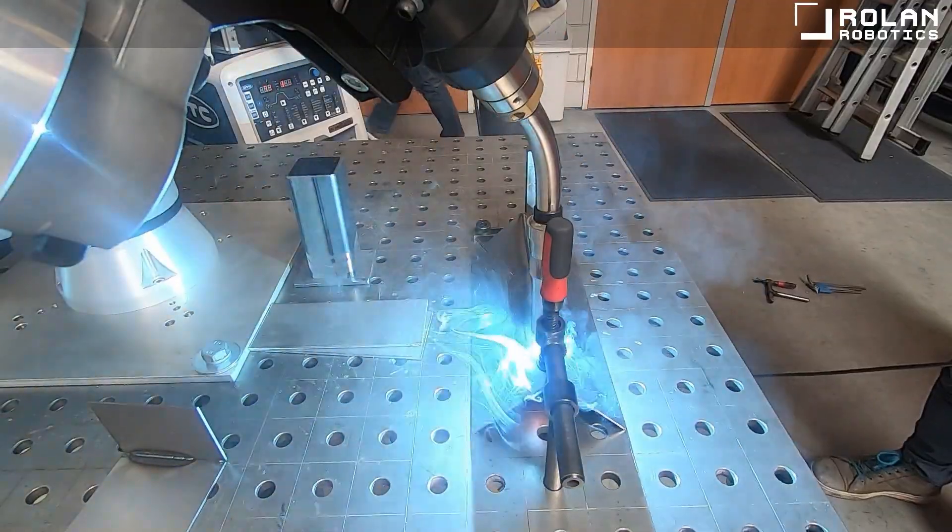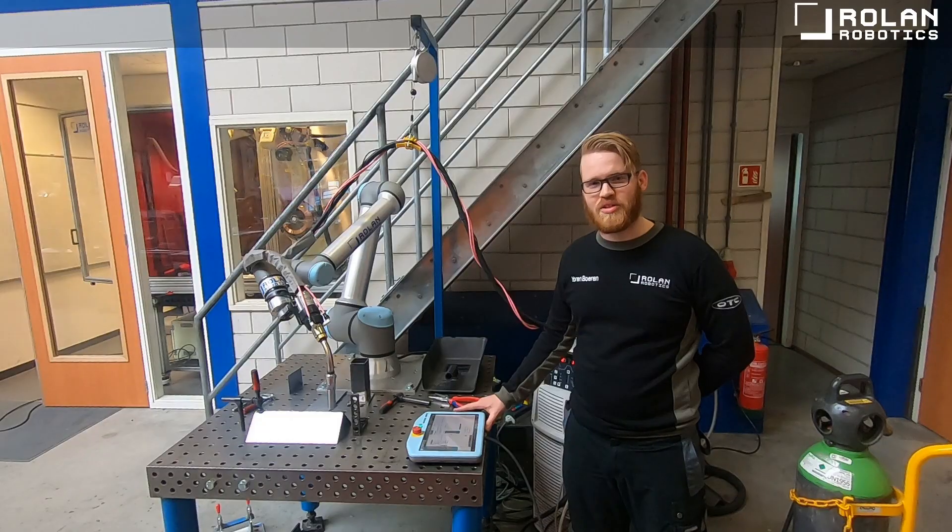Some of these functions include inching, retracting and a gas check. And also the weld functions for tack welding and path welding.